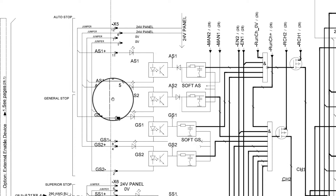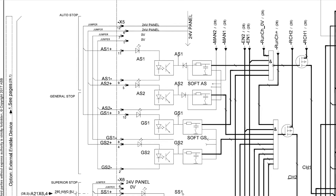Now that we know where GS1 positive gets its 24 volts from with the factory jumpers installed, let's take a look at GS1 negative, or 0 volt, and where it's located on connector X5 position 8. As you can see in the circuit diagram, there is a very similar factory jumper in position 7, 8, and 9, where position 7 is the 0 volt supply from the panel board.